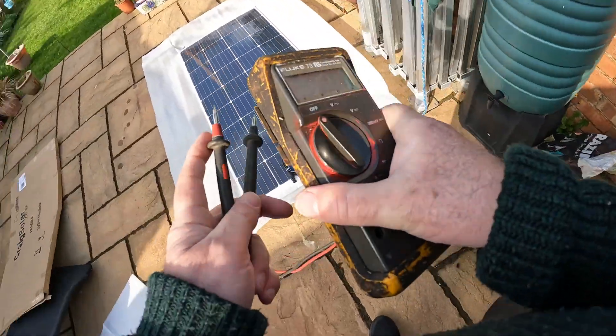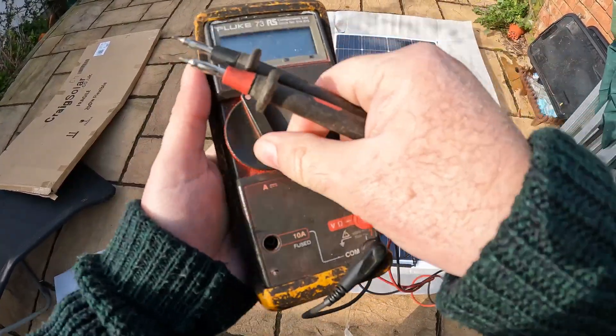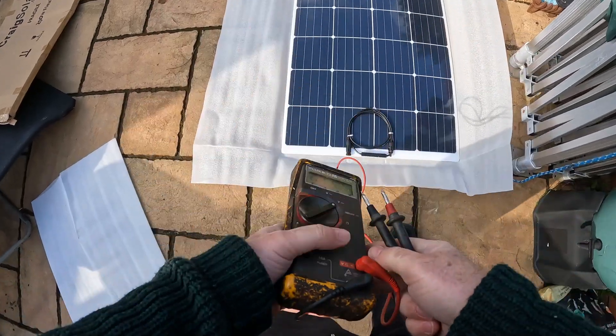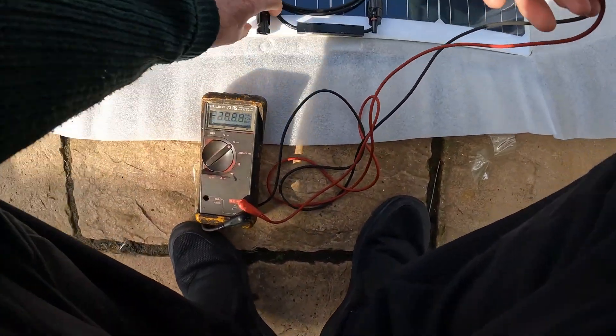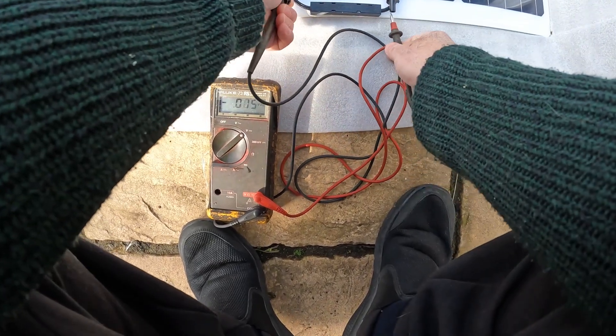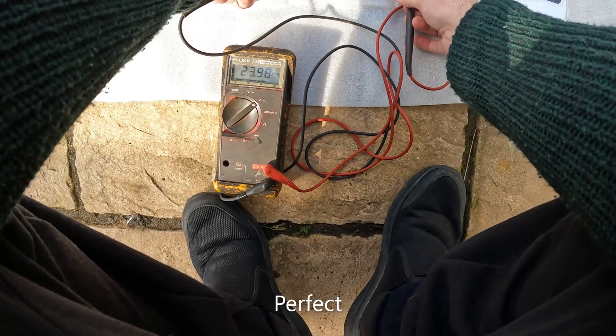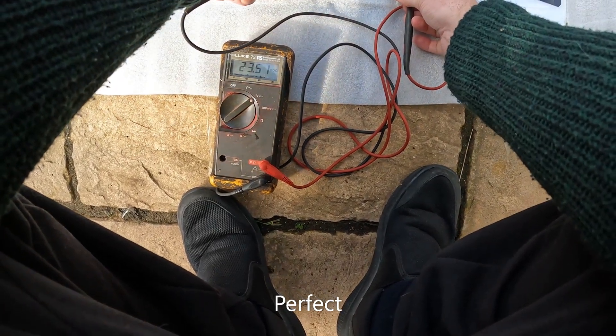Now the multimeter, from the ground, onto the voltage. Okay, you know what I'm getting? Twenty-three volts, from the boat, right?